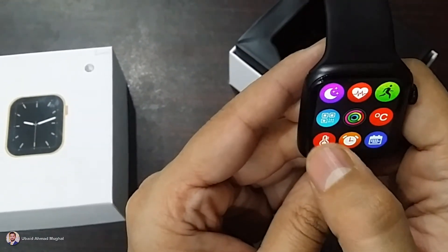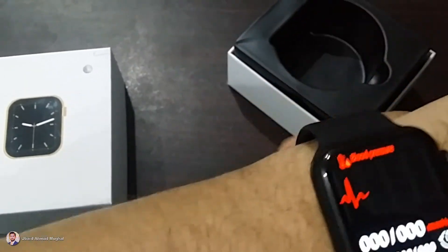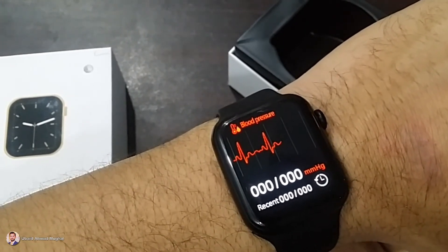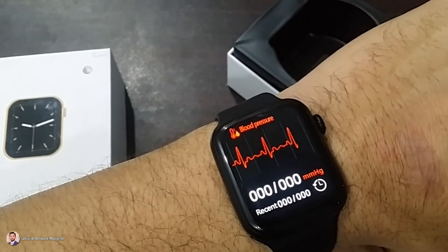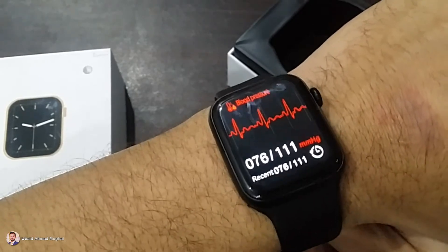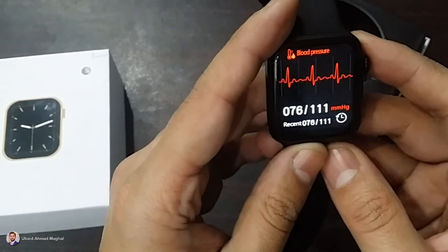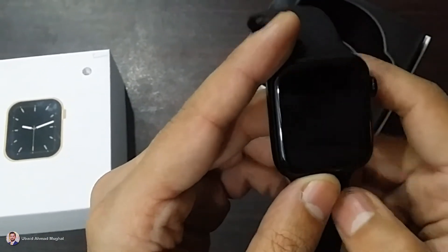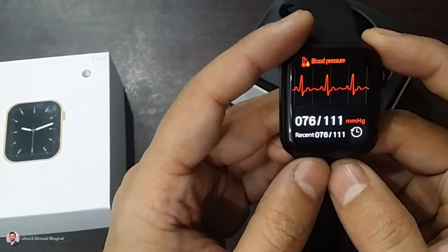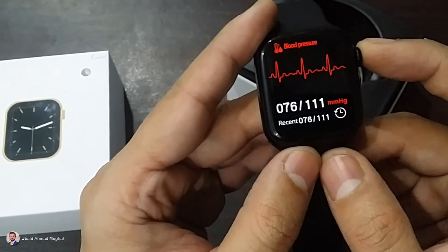The next thing we have is blood pressure. It is going to measure the blood pressure as well. It is showing 76 by 111, which is in the normal range. The normal range is 80 by 120. It is telling me 76 by 111, which is okay — a little bit lower, but it is fine.